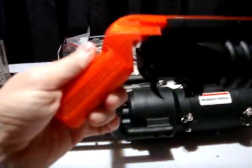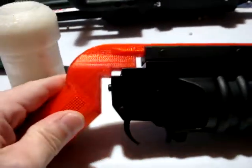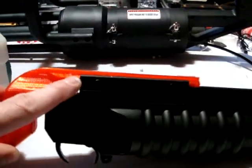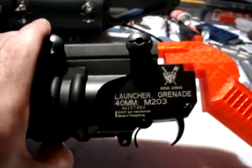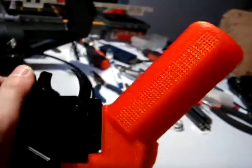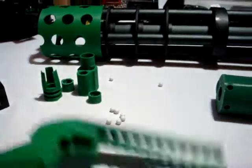This is a 3D printed standalone handle for your M203 grenade launcher. This one was designed for a slightly different model, which is why you see this gap — I just need to file it down a little bit. This is a King Arms mini grenade launcher. This is perfect for carrying along as your little boom stick. I got that printed up — this is the test model in red, just to make sure everything fit and came out okay. Then I got one printed in green.